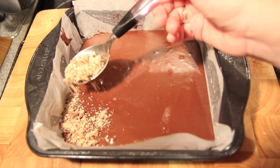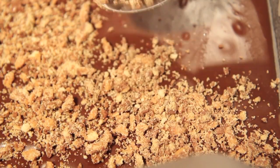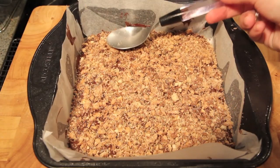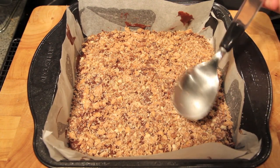Then we're going to sprinkle over our crushed up Twix bars. Taking a spoon, we're just going to gently press down so it sticks to the chocolate, and then we're going to pop it into the fridge to set.